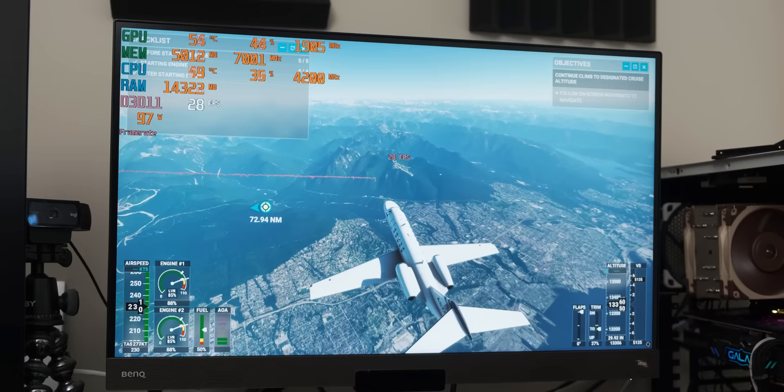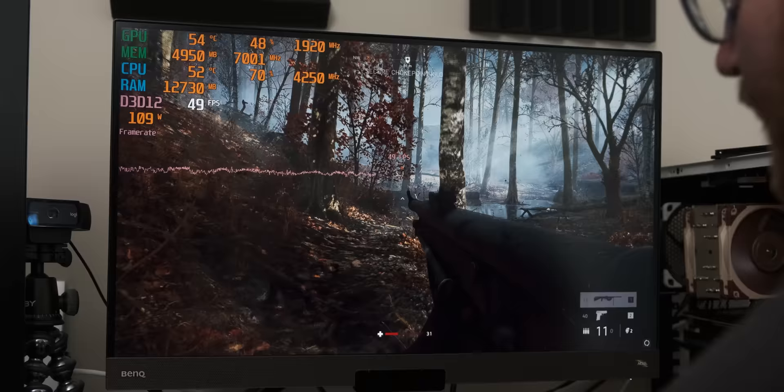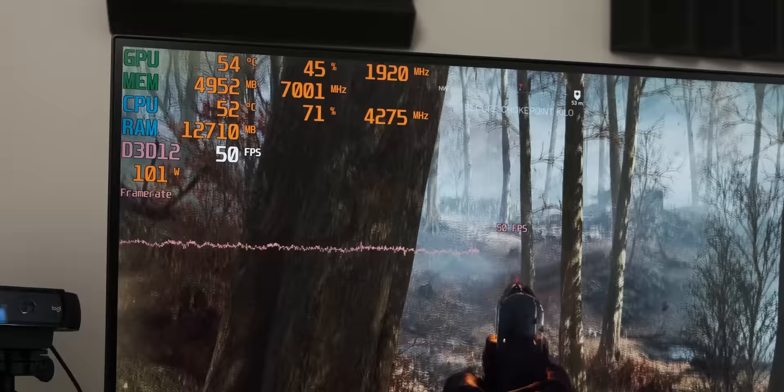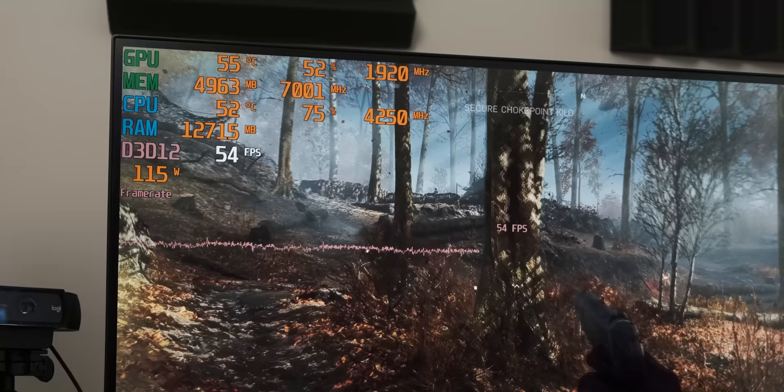A quick note on the benchmarks: the actual figures I quote and the screen captures were recorded on separate runs, and I had to go back to do extra screen capture. The reason I mention this is that after benchmarking, the system refused to boot with the manually set 4.2GHz CPU frequency. For some screen captures, the CPU is auto-boosting — only about 70MHz higher than 4.2GHz — so it barely makes a difference and doesn't really affect the performance results. Just thought I'd point that out.